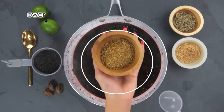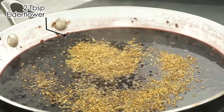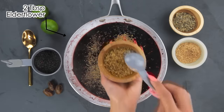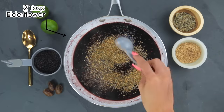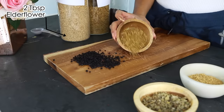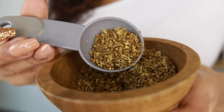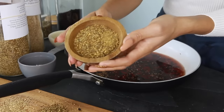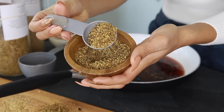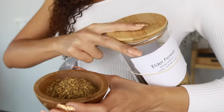The first infusion herb I'm going to add is two tablespoons of elderflower. Elderflower comes from the same plant as elderberries, but the flowers contain up to 10 times more flavonoids than the berries. Historically, the flowers and leaves have been used for pain relief, swelling, and inflammation, to stimulate urine production, and to induce sweating. The berries, flowers, and leaves of elderberry plants are excellent sources of antioxidants that may help boost your immune system.